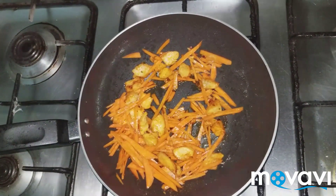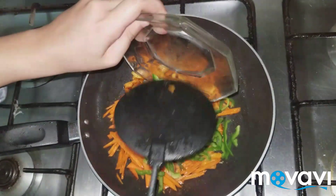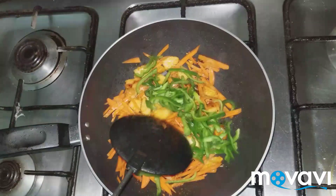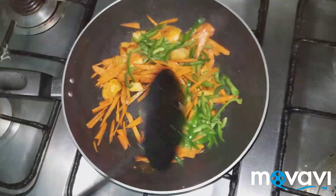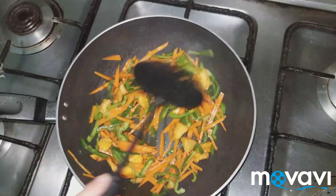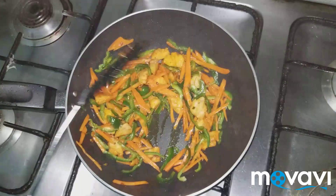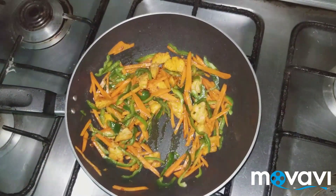Now I am going to add in capsicum, which I have also cut julienne. Add this too and we will stir it for about 80 seconds, then add this to the mixture.